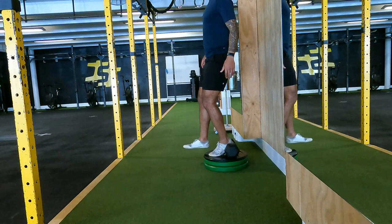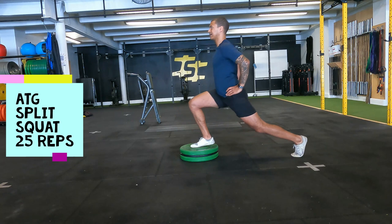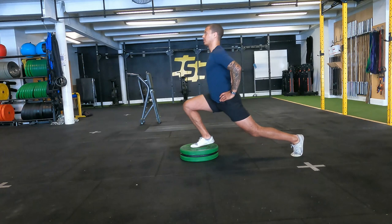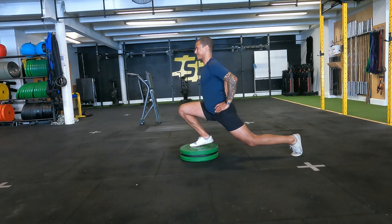The main exercise in my routine is the ATG split squat. It opens up the hip big time — especially on the back leg — while also strengthening the front leg and improving ankle dorsiflexion. Your flexibility level determines how many plates you need under the front leg; I've got three plates, and my aim by end of year is to need none. Try to keep your back leg as straight as possible and your body upright. Being a single-leg exercise, it helps balance both sides equally. I aim for 25 reps with short rests.